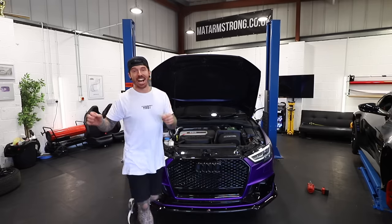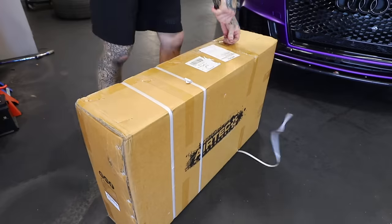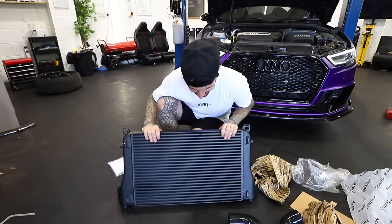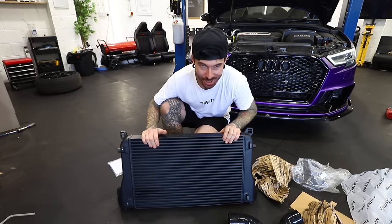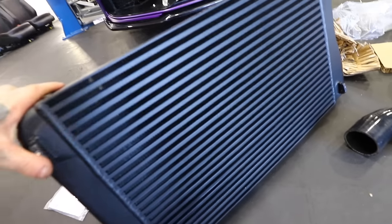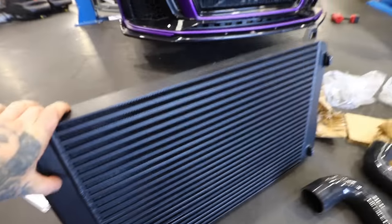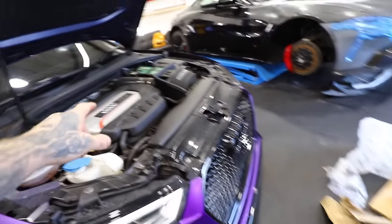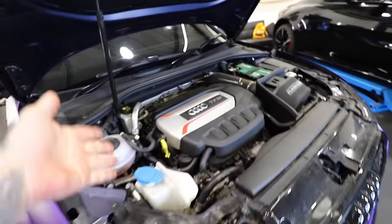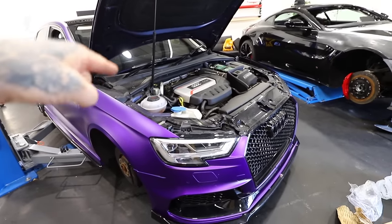With all that extra air, it needs somewhere to go, and that's where a new downpipe and full exhaust system comes into play. With all that extra air going in and coming out of the engine, it's going to get a lot hotter, and that is where this thing comes into place - a new intercooler. It's absolutely ginormous; this is going to cool all that boosted air coming from the induction kit, through the turbo, through all the boost pipes, and then into the intercooler before finally going onto the intake of the engine. That should give us a full recipe of more power.